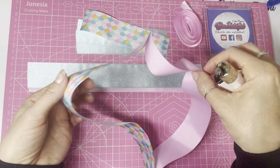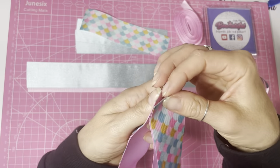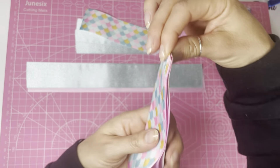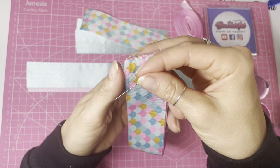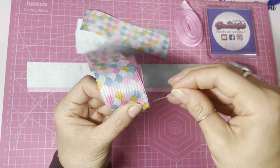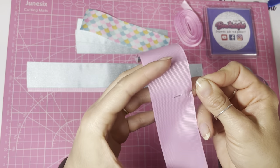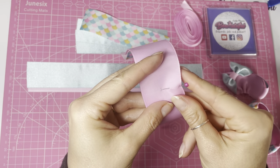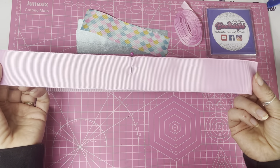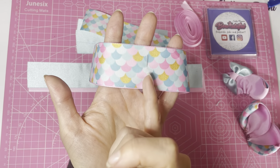Be careful as the ribbon gets hot when you've melted those fibers. Once joined, find the center by folding in half, then grab a pin and mark that center. The pin will also hold the middle parts of the ribbon together. You'll notice I've pinned it from the bottom of the pattern.